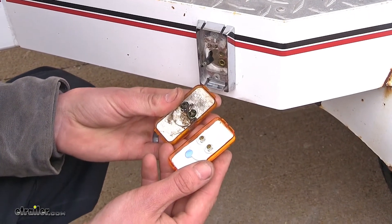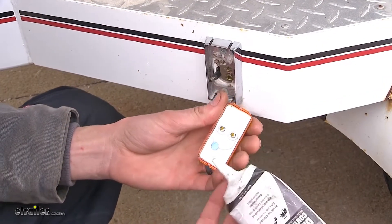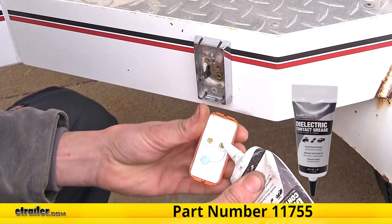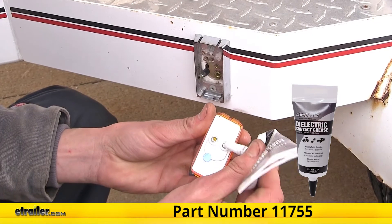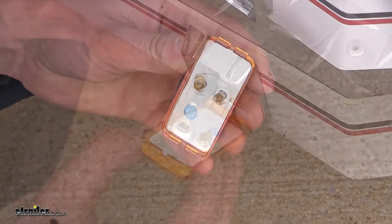Installing this light is a very simple process. One thing I would recommend is to take some dielectric grease, which we have available on our website, and put some inside the terminals to help better protect from moisture corrosion, especially since this is a boat trailer that will be going into the water.